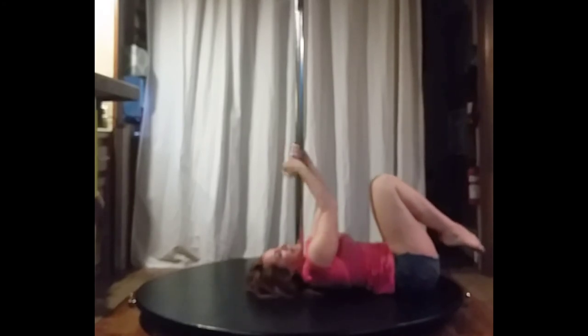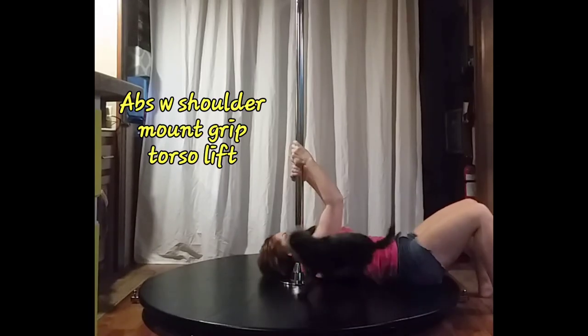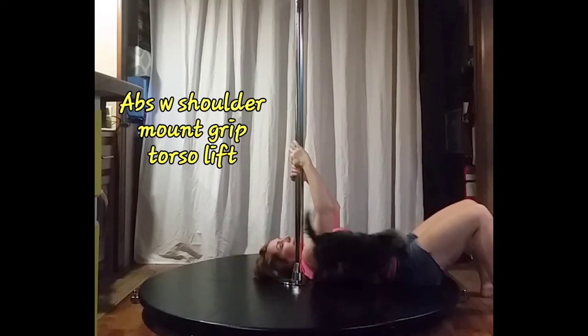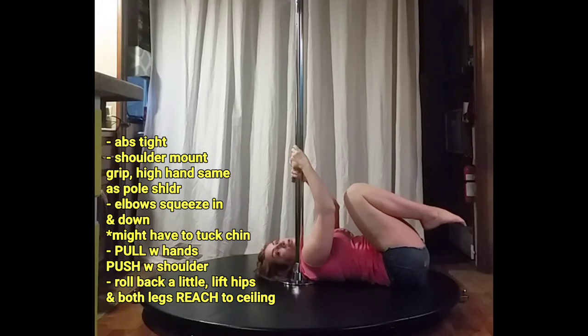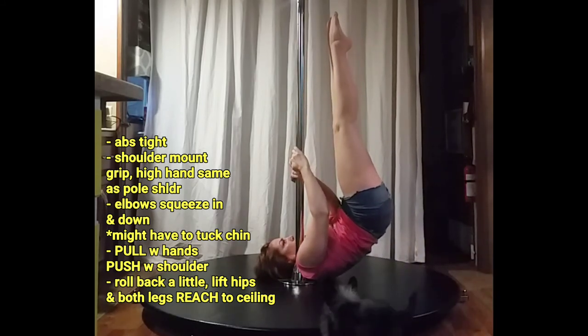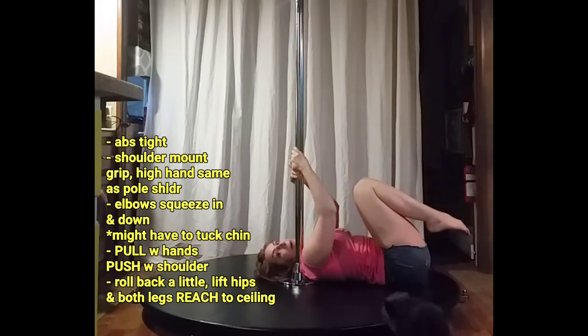Remember: squeeze in and pull down as well as engaging a crunch in your abs to go ahead and lift. I have a little furry helper who's not necessarily helpful — he's probably going to try to jump on my stomach. I'm going to bring my knees in to start so I can go into that handstand position. Pull in and down and lift up — two, three — and then lower back down again.